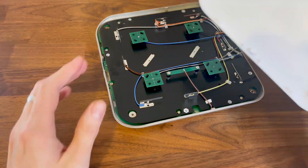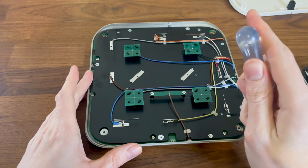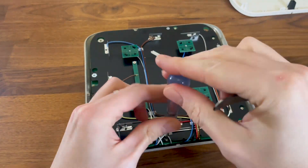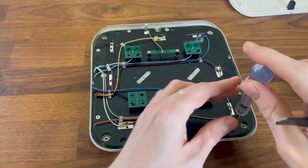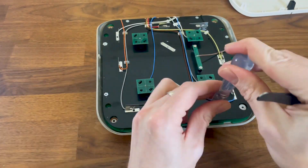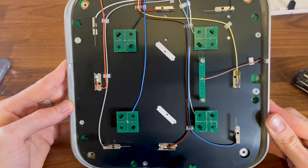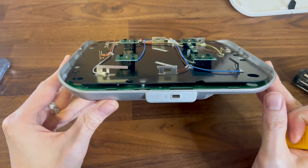To move forward, we need to detach the PCB in its entirety from the metallic bottom section. So remove all the screws from the sides, then apply just a bit of force to detach the PCB, since it's held by some thermal pads.